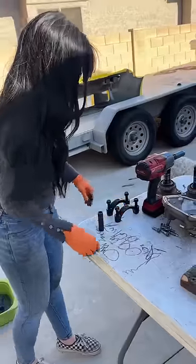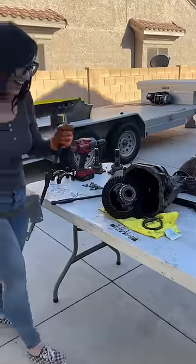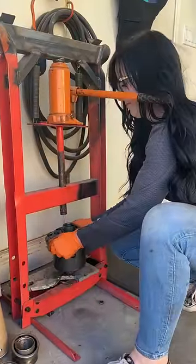First thing, I need to get that open differential out of there. It pretty much slid right out with the pry bar, and now I'm going to be removing the ring. I'm going to need to transfer that over to the new differential, but first I need to press on the bearings for the new differential.